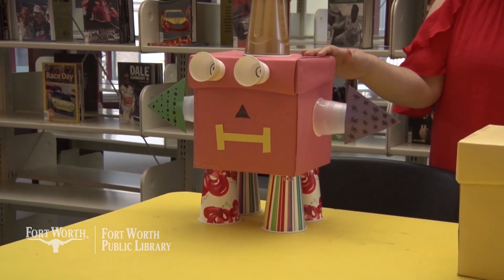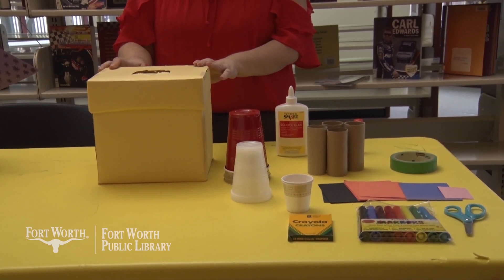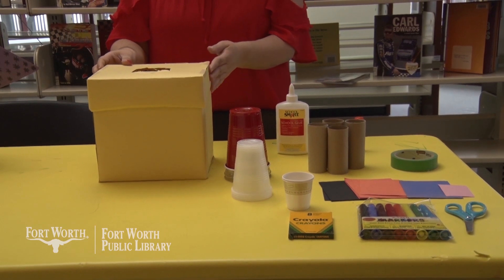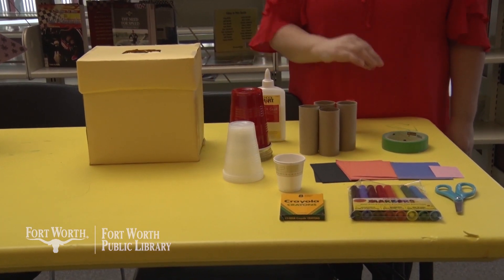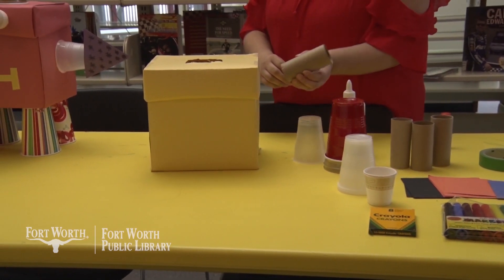The end product will look like this. So hopefully we'll have covered our box in some sort of paper — this will help the other items secure better. We will need glue and we can take cups if that's what we're using, or even tape. If you don't have cups, toilet paper rolls will also make a good substitute.